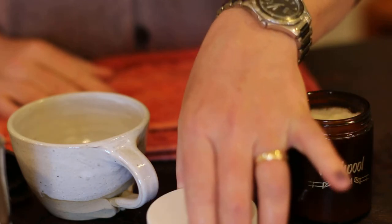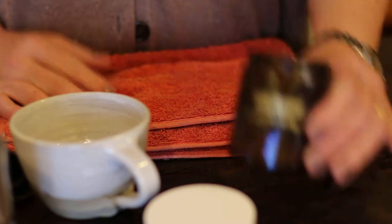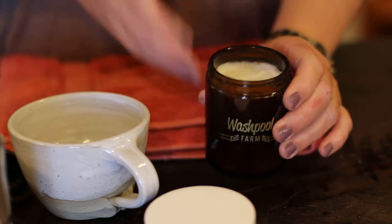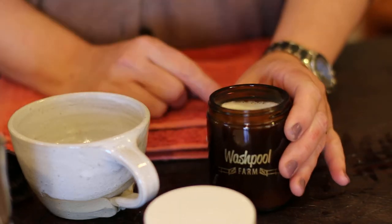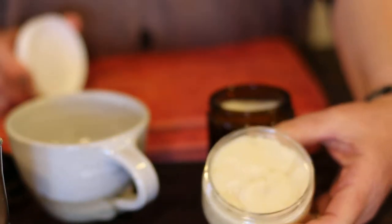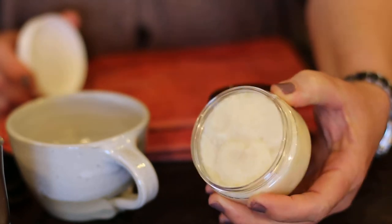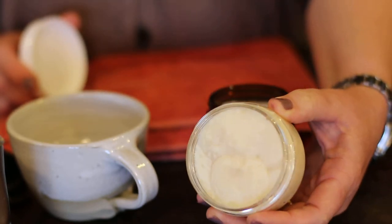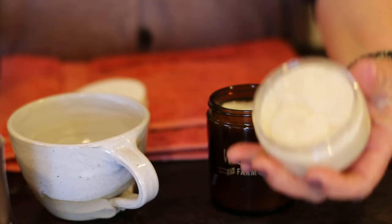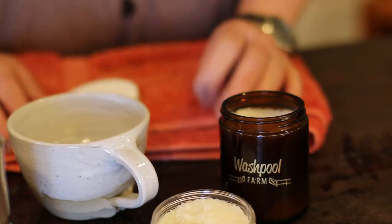We set our shaving soap into two different containers. This amber glass takes around 180 grams — the exact weight is listed correctly on our website. This other one would be just under 100 grams, set into a PET jar. It's very hardy, it's a food grade jar, quite suitable for travel and lightweight, and also a nice fit for the brush. So those are the two container options.